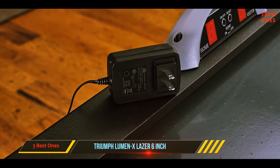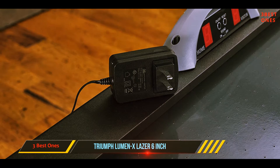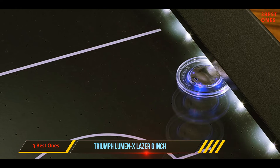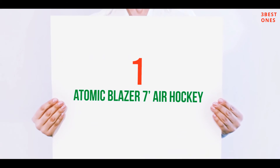Adding to the fun are the lights built into both the pucks and the strikers that cause each one to light up on hit, great for playing in the dark. The lights on the table itself work with the included AC adapter that you can plug into the nearest outlet. Triumph also added built-in levelers on the legs.